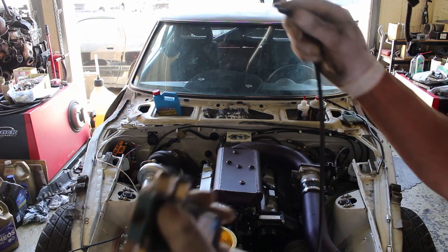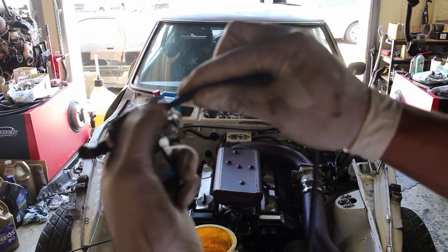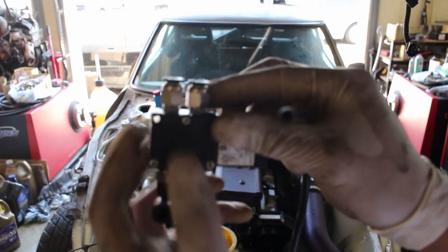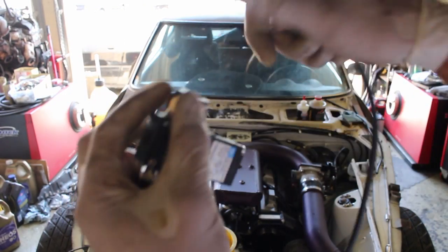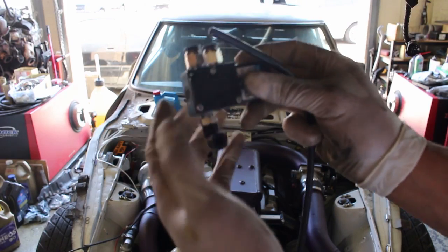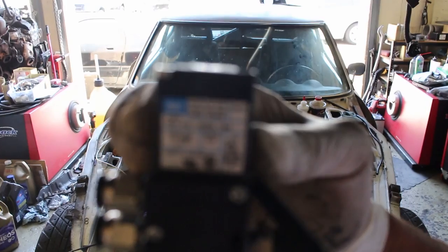So, push lock — push it in, lock, release. Just push it down and you want to release it. So there's the MAC valve that I'm using.